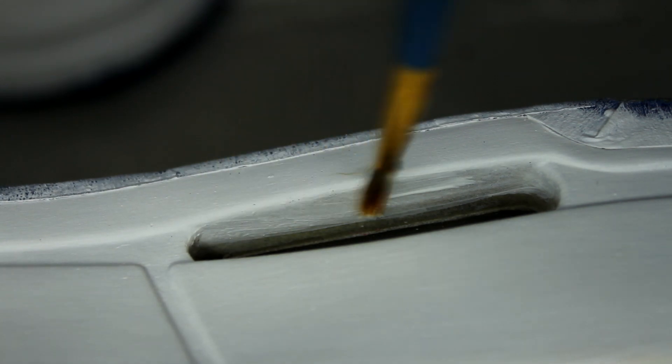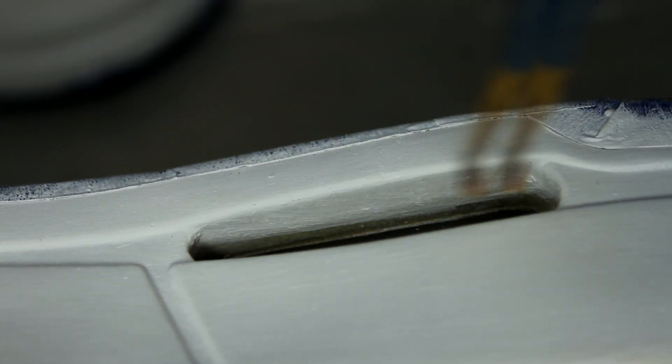I usually save the pods right when I do the last coat of white, and if paint leaks on, you can always use acetone on a Q-tip to clean it up.